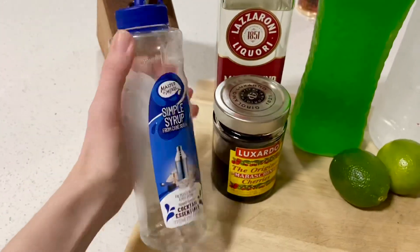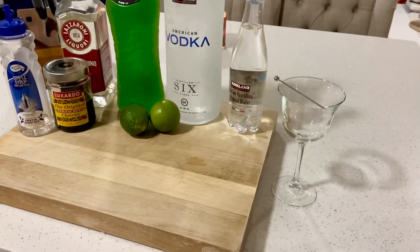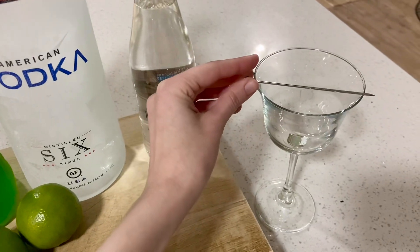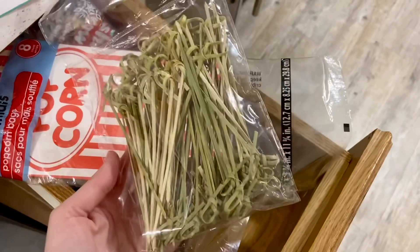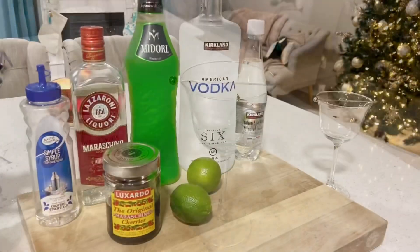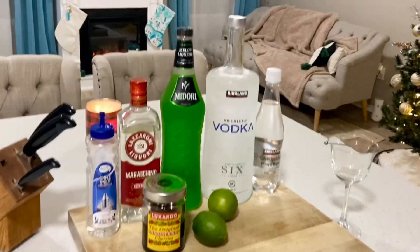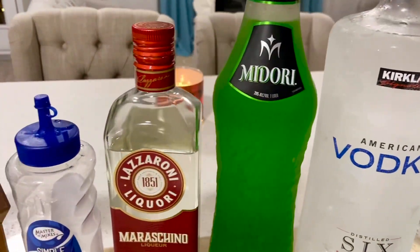If you want to make the drink sweeter, I would recommend getting some simple syrup — we ended up not using it though. Next up, you want to make sure you have something to hold the eyes; I have this here, but you could use a toothpick or anything that can sit on top of the glass. Finally, here's an overview of all the products you'll be using, and I will be leaving the measurements and everything down below.